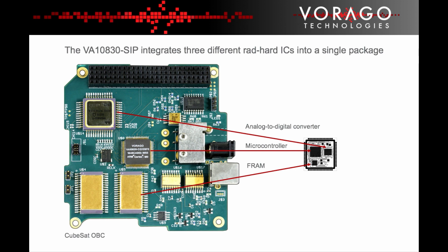This challenge has led Virago Technologies to develop a miniaturised system-in-package SIP device that incorporates a microcontroller, analogue-to-digital converter, FRAM memory, and a handful of capacitors and resistors. The objective was to reduce the amount of physical space required to implement that functionality by a factor of 5 times over a solution that uses discrete ICs on a printed circuit board.